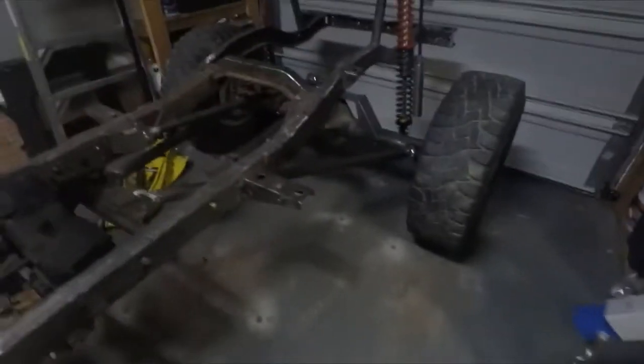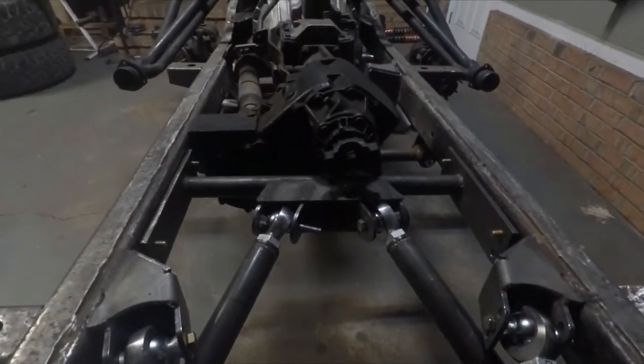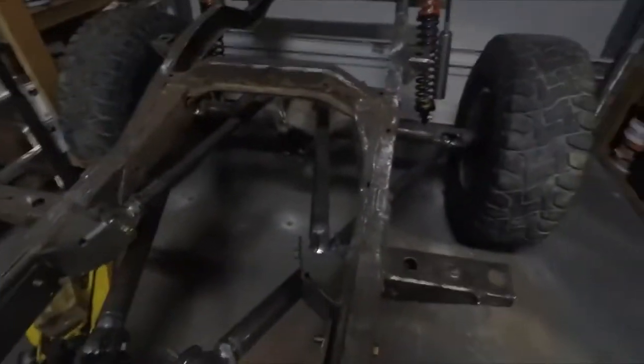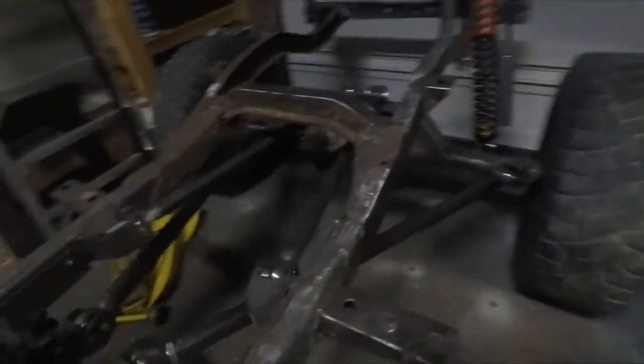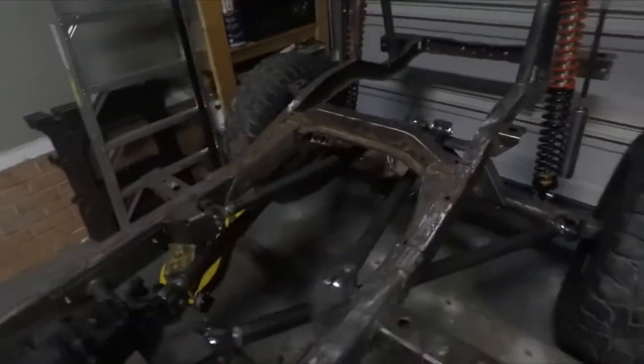I'm going to go over how the rear end is currently looking now that we've got the control arm links in the back all finished up and the Jeep's on its own weight. You can see there's the front crossmember — it goes underneath the transfer case. Still got to put two more bolts in there, but they're in for now. You can kind of see how the arms stretch all the way back to the rear. The arms are nice and long, which is what I wanted.